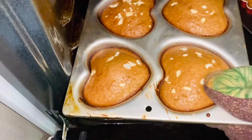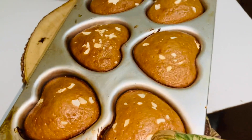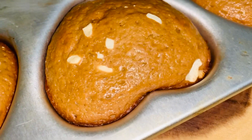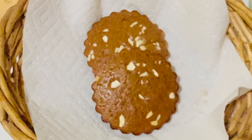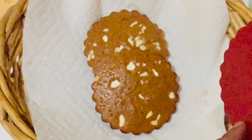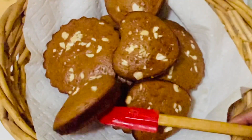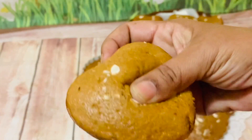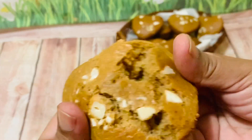I am removing these after 12 minutes and you can see they have turned out so well — the color is perfect. Leave them in the tray for about five minutes and then remove. These perfect and delicious ada are ready for serving. Serve as a tea time snack — you can see it's very soft with a great color and very soft inside.